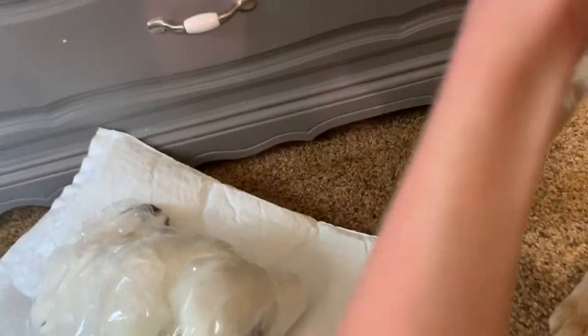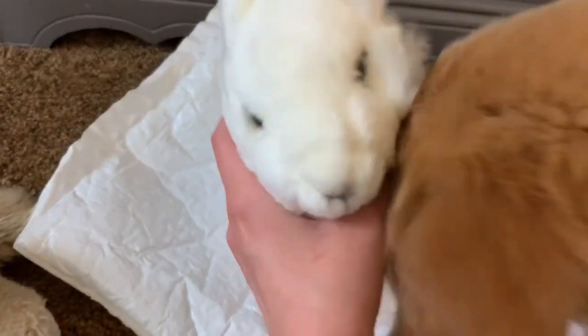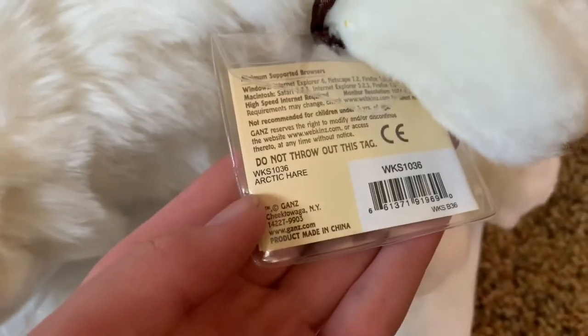Alright, here she is. And here's Rosalie too — she wants attention. I really don't know what I'm going to name her. So let's look at her W tag. She is super super soft and I love the black at the tips of her ears. She has her code. Here's her W tag.